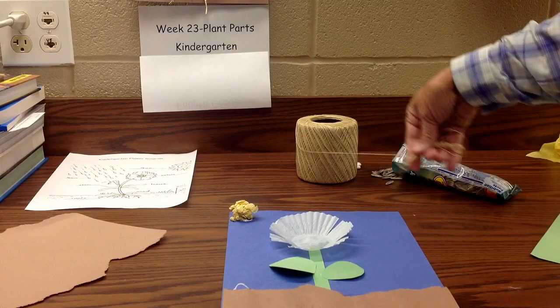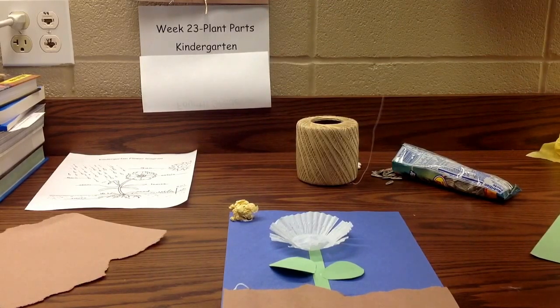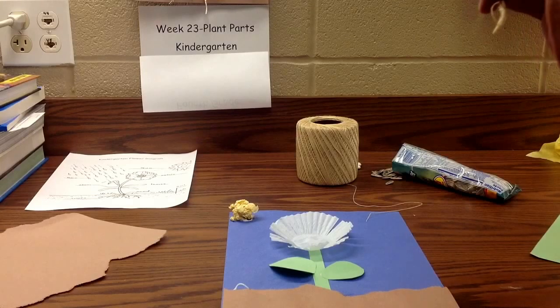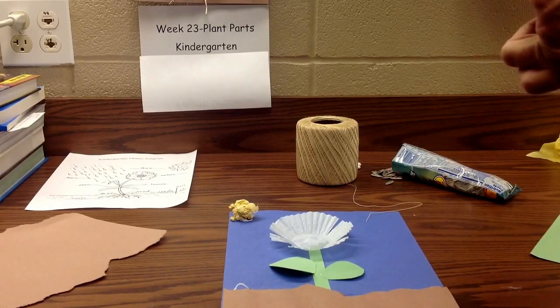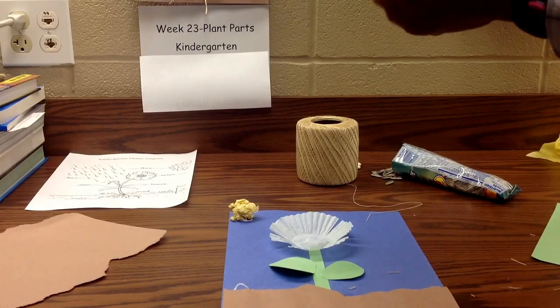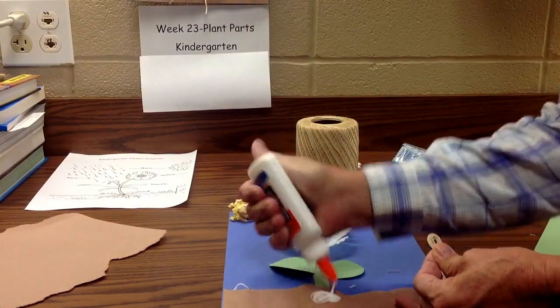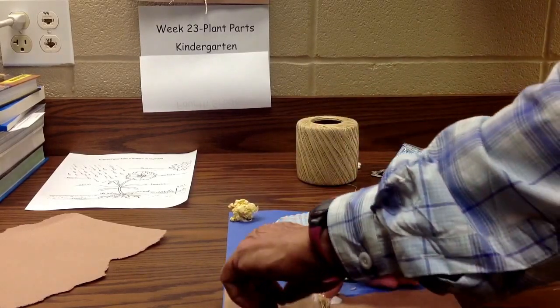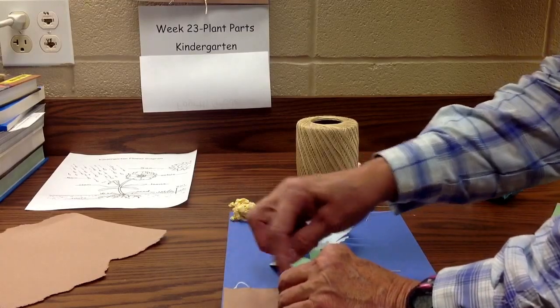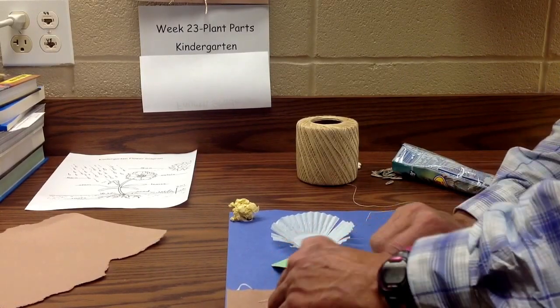The next part might be hard for them — I'm not sure. I did check with a kindergarten teacher and they thought they were able to do it. I just took a bunch of string, wadded it together, and cut the loops. I don't know how your kindergartners are going to do with this — there's no right or wrong. I'm just trimming my little roots so they look a bit different, then I'll wad them up, put a glob of glue, and stick them down. I'm trying to act like a kindergarten kid and spread them out a little — that's what roots really look like.